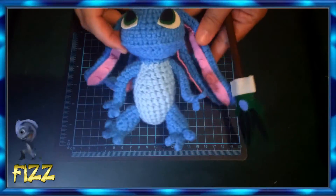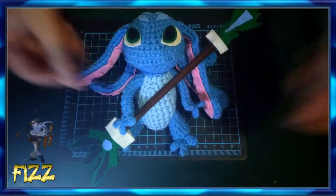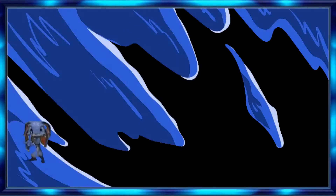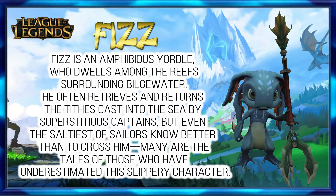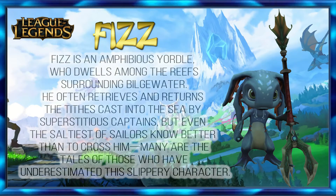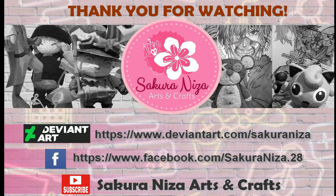This is it, guys — our final project: Pace amigurumi with his trident! Thank you for watching!